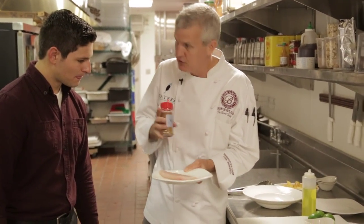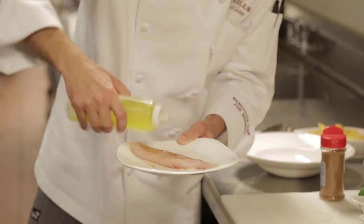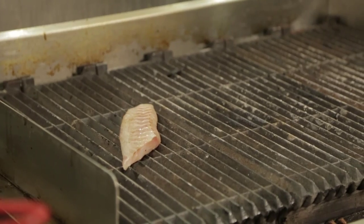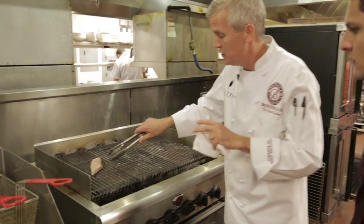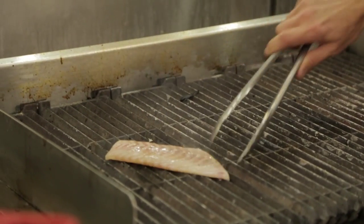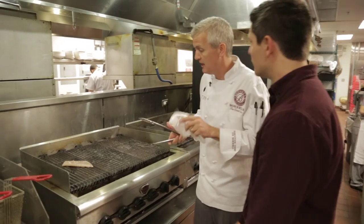We're going to start with a nice filet of striped bass. This is a great farm-raised Texas fish, seasoned a little bit with our Waters Bay blend. We give it a little touch of oil so it doesn't stick to the grill. We'll lay that across the grill bars and let it cook for just a little bit. If you can't find striped bass at home, snapper, grouper, or redfish are all great substitutes.